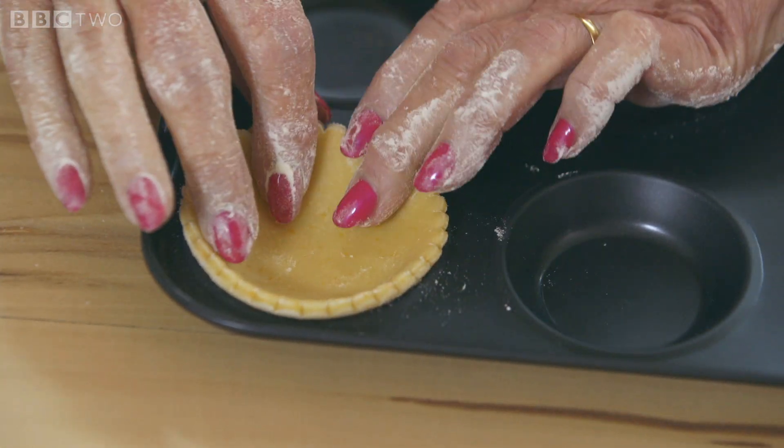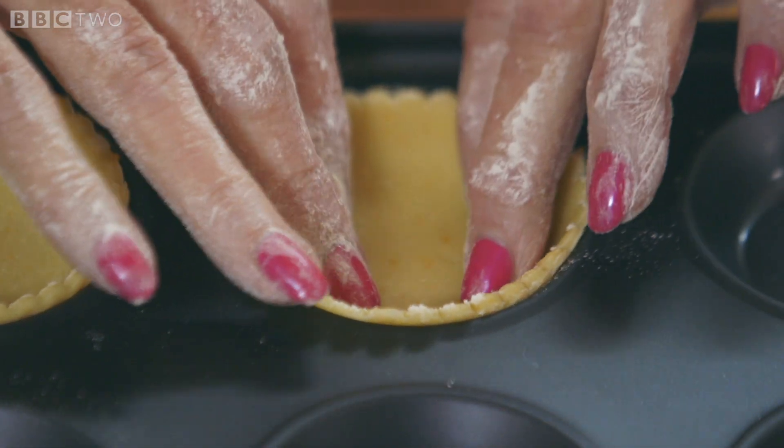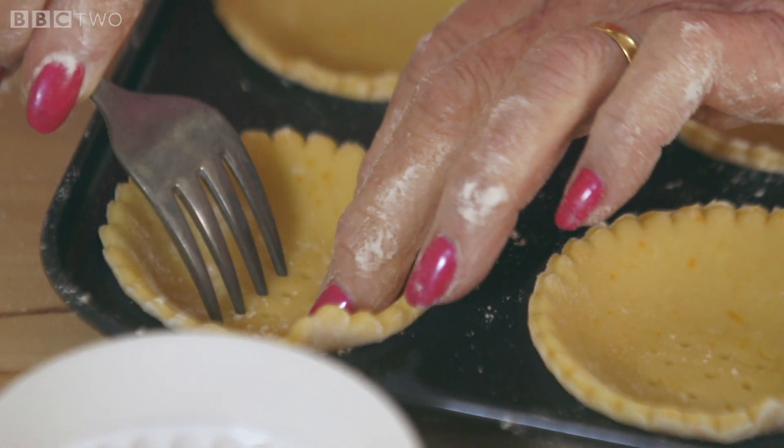There's no need to grease the tin with pastry if you have over half fat to flour, which I have. So take a fork and just prick the base — otherwise, if you don't prick them, they'll rise up in a bump.